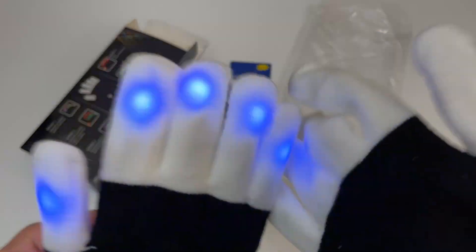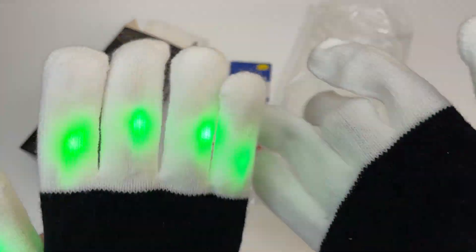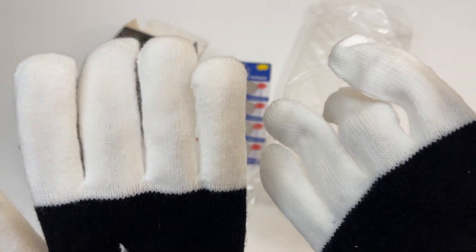Mode four — get it. Mode five — this is it! Mode six. Then off.